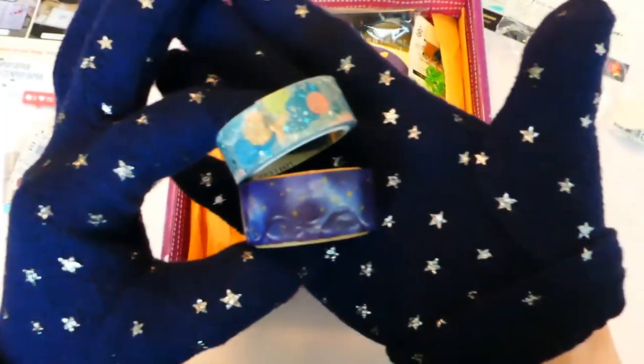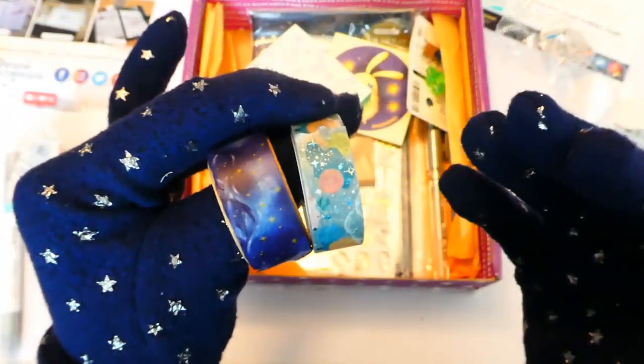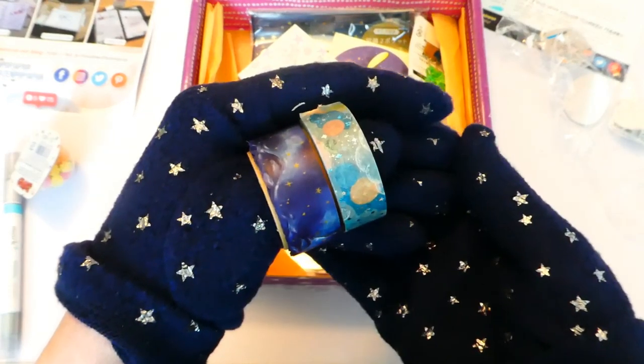I've just realised I went in without my gloves. I have far too many washi tapes — so if you want to see my washi tape collection, leave a comment below.